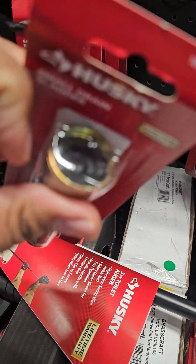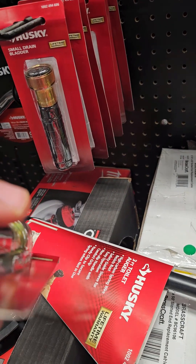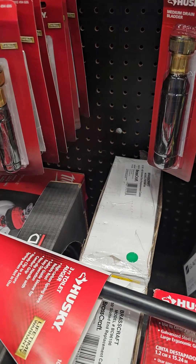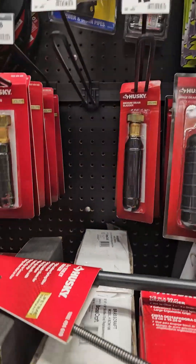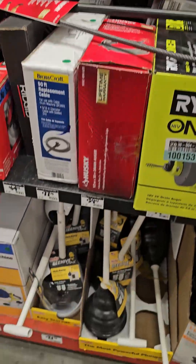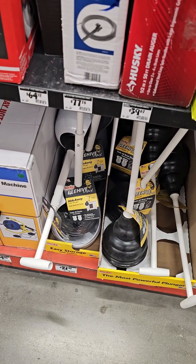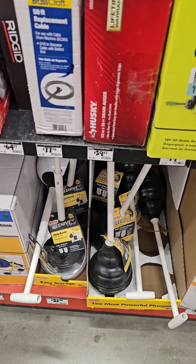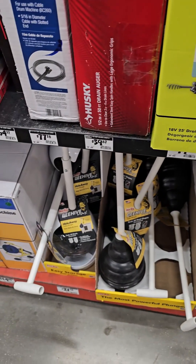Those are just little things you can do. Don't use that harsh drain cleaner — you'll regret it later. Once I learned that lesson, I never looked back at drain cleaners. You live and learn. These are all little things you have to do as a homeowner.